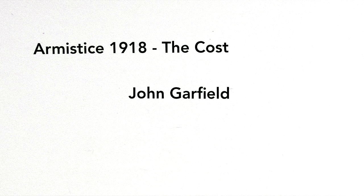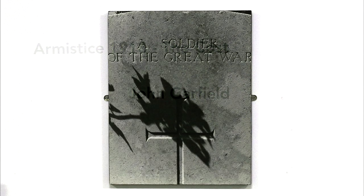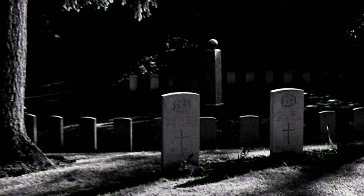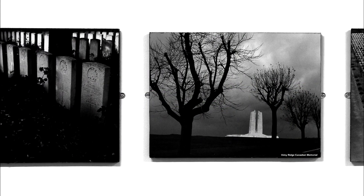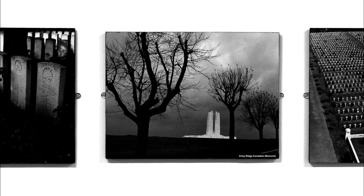Well, the project goes back many years. The whole business of photographing the war graves, it all goes back to my interest in black and white photography. And that started in my third and last term up at Cambridge in 1951, when I said to myself, I must photograph this in some way.